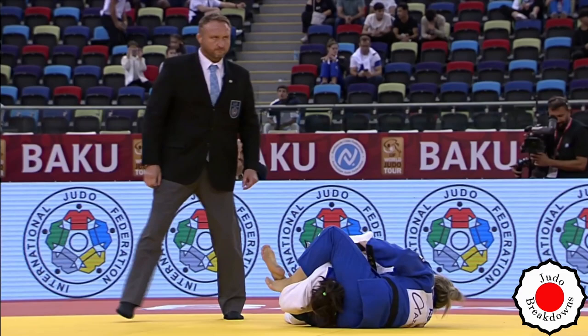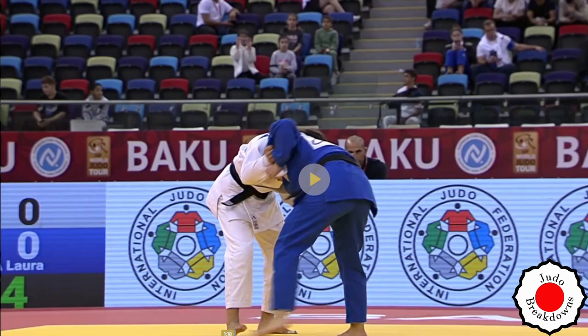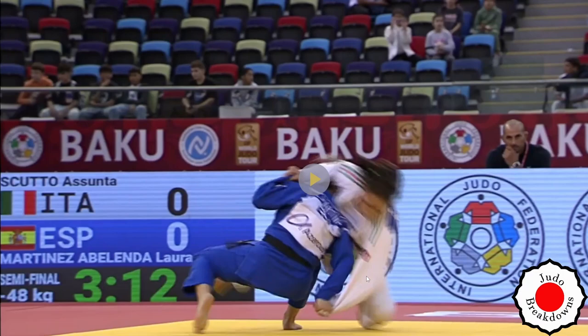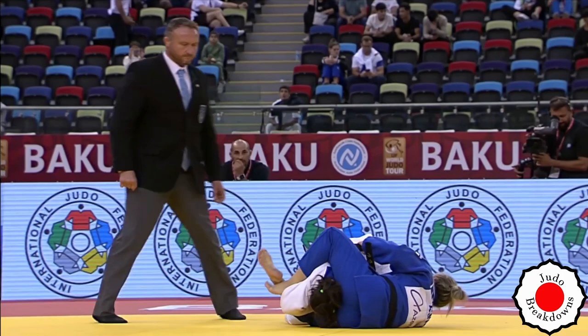Oh hello — that is such a slick move. Let's go back and have a look at that. So from a really bent-over position, Laura Martínez Abelenda comes in and the work being done is actually with the right arm, pulling her down. The head comes in up and over, just enough, and then she's rotating the body. Love it — so cool.